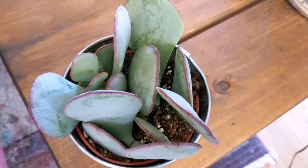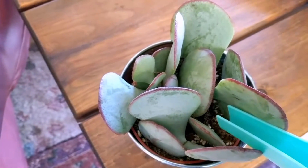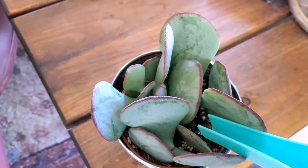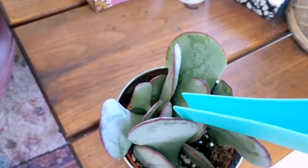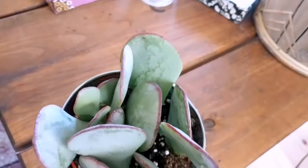I got this new plant but it's in isolation just in case it has any bugs. It looks like it could use some water too. I like crassulas quite a lot — I think they're neat. Crassulas and kalanchoes are my favorites.